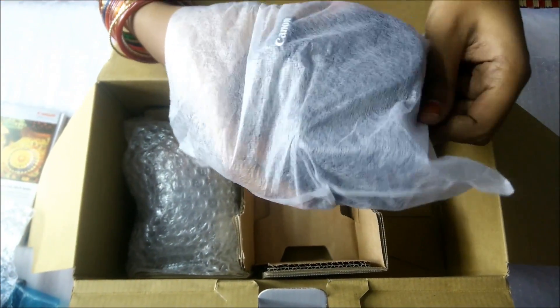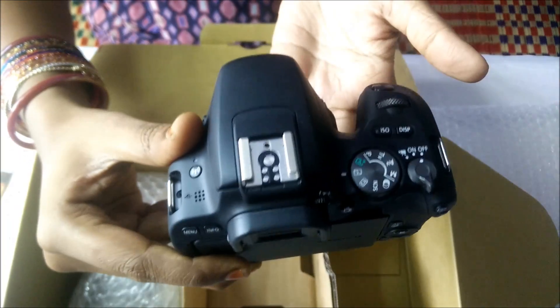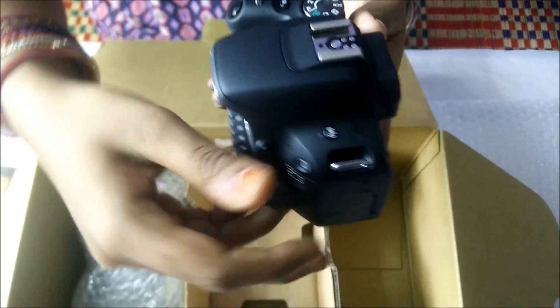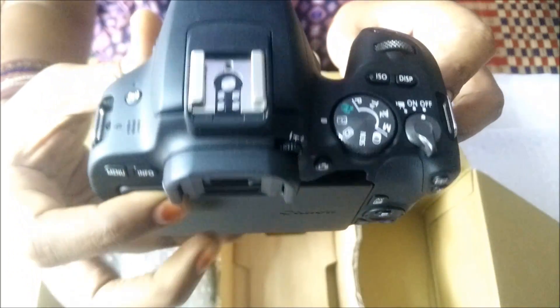This is our main camera. If you look at this camera, it is very small. The camera body is 450 grams. It is very easy to handle — you can carry it in the bag. It is very compact.